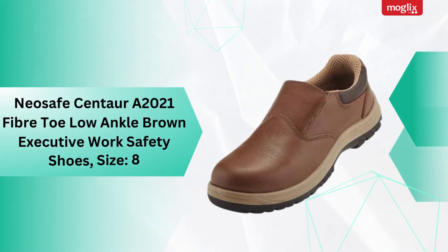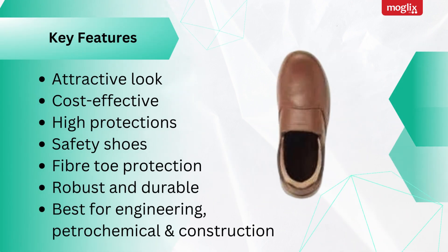Neosaf Centaur A 2021 Fiber Toe Low Angle Brown Executive Works Safety Shoes, Size 8. Key features: attractive look, cost-effective, high protection safety shoes, fiber toe protection, robust and durable. Best for engineering, petrochemical, and construction.